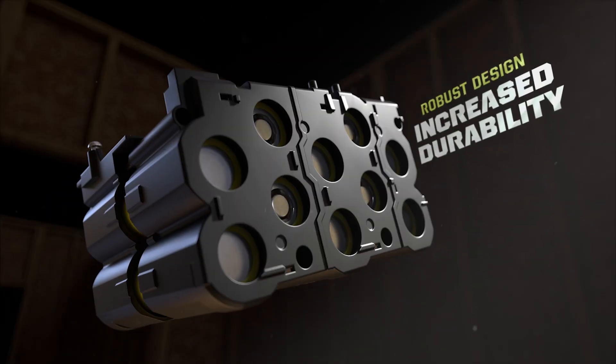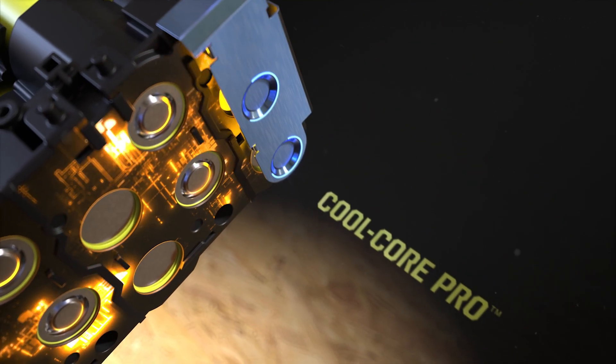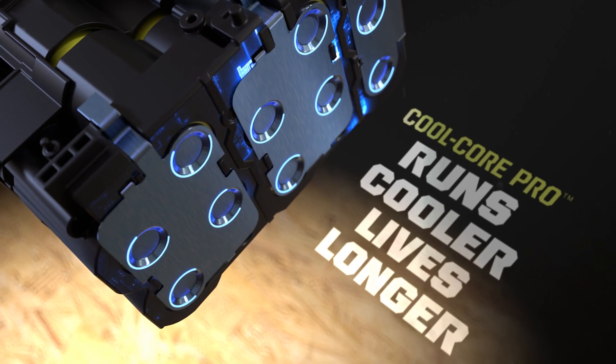A robust design and anti-vibration technology increases durability during demanding applications. Our CoolCore Pro heat management system extends the life of your battery by 50%, allowing your battery to run 30% cooler and deliver fade-free power in aggressive applications.